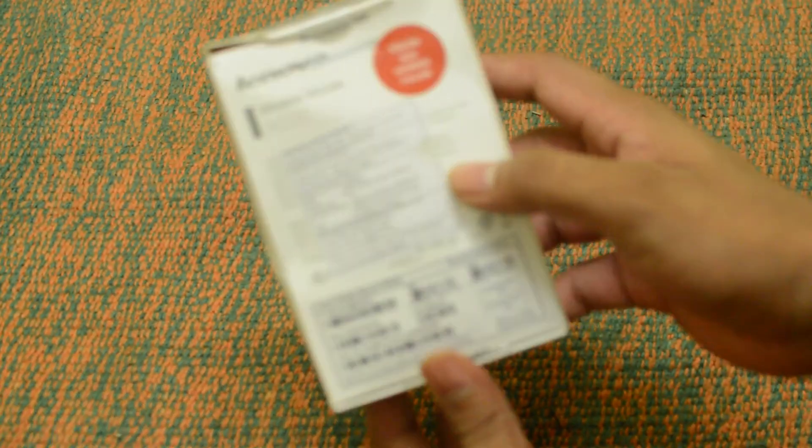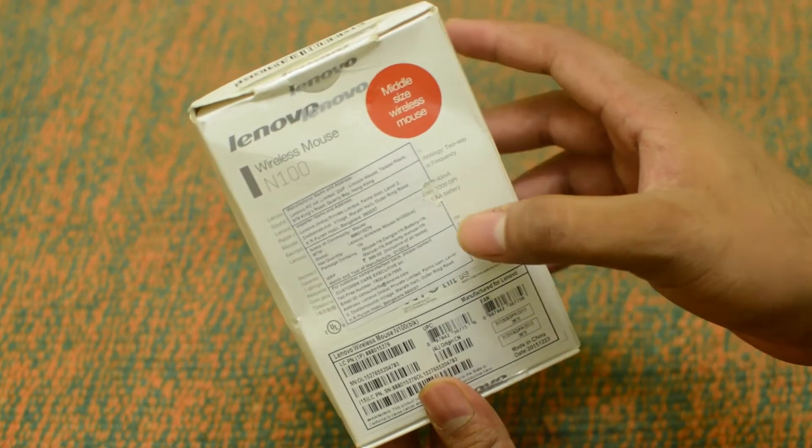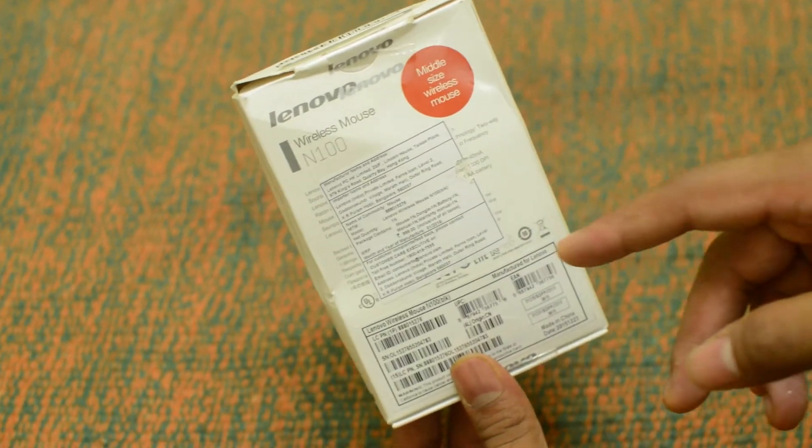On the back side you can see it has a DPI of 1000, which is a pretty decent DPI. It also has a range of around 10 meters.